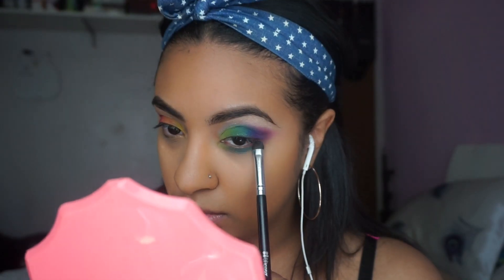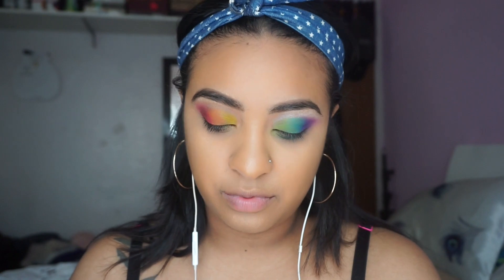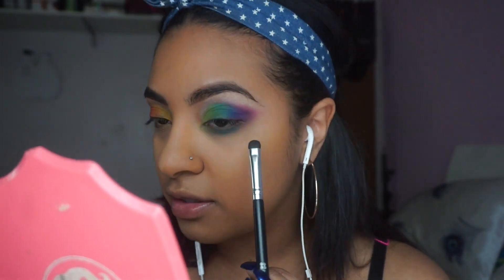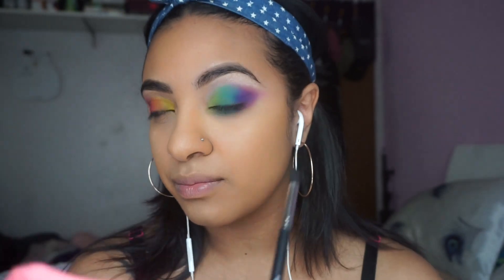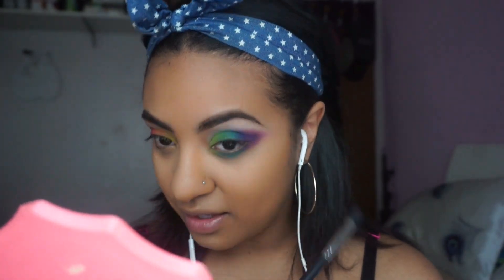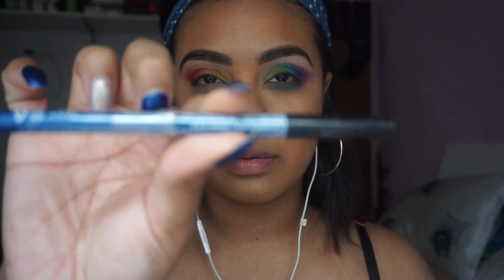I didn't show much of the under eye shadow tutorial part because it's very much self-explanatory — you're just going to do the same thing that you did on top of the lid. But I used a smudger brush from BH Cosmetics, I don't really know the name of it, but I basically used that to do the eye look and then I took the Morphe M412 brush to blend all that out.